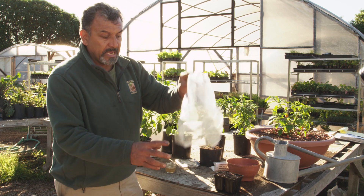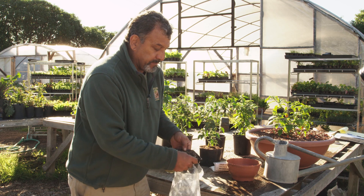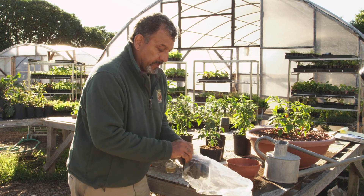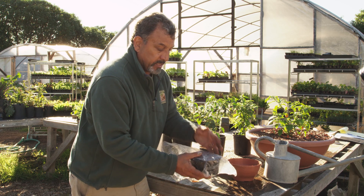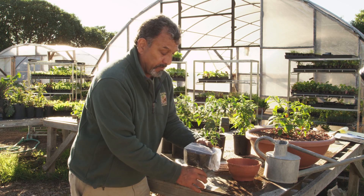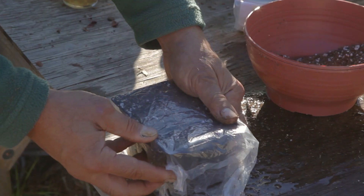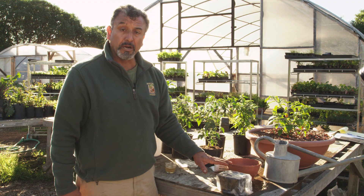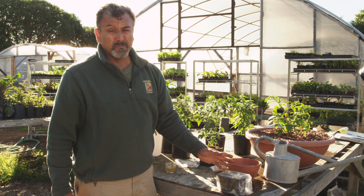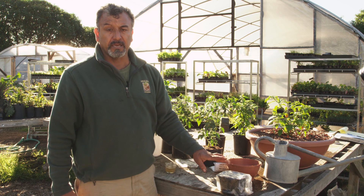Then I want to take a recycled plastic bag or a piece of thin sheeted plastic. A bag is great because you can put the container inside and literally create a little mini greenhouse. I'm going to place this on top of my water heater and check the container every day or every other day to make sure it's not drying out.